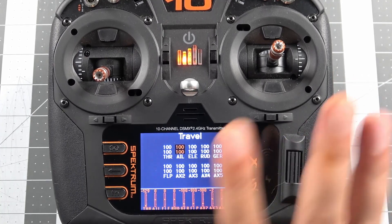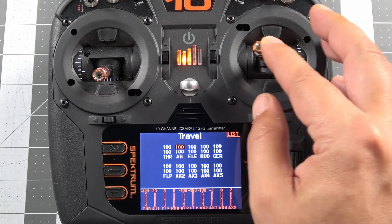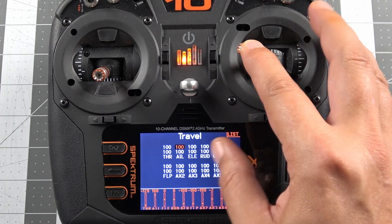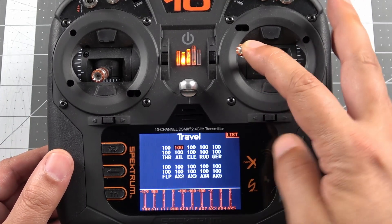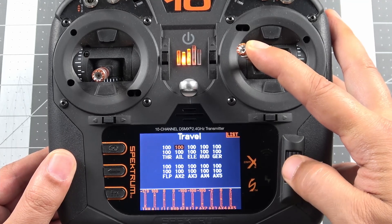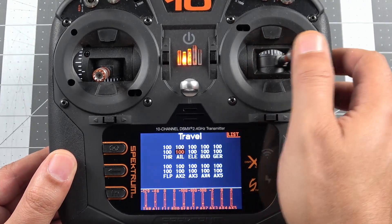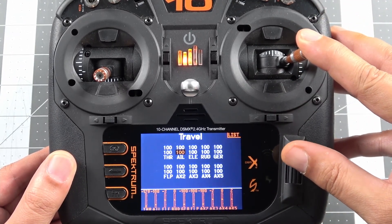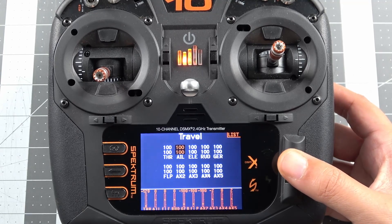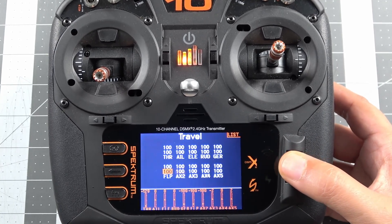To adjust the end points independently — say just your left deflection — we move the control stick. For the aileron channel, move that stick to the left and you'll see that only one of those numbers is now highlighted. Adjusting the scroll wheel now changes only that one value. Re-center the stick and both highlight again so they adjust together. Move the stick to the right and we're only adjusting the bottom value. That's how you adjust them independently. To get to a different channel, just click the scroll wheel to lock those values in and move to any channel you want.